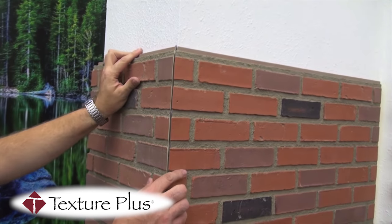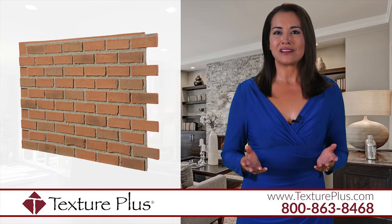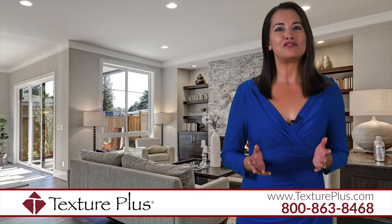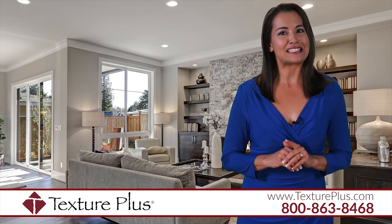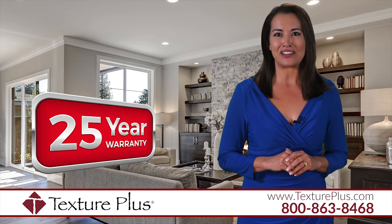Our beautiful faux wall panels can be used indoors and outdoors. They come in brick, stone, wood, bamboo, and metal. All are made of durable, lightweight material that stands the test of time, so we are confident giving you a 25-year warranty.